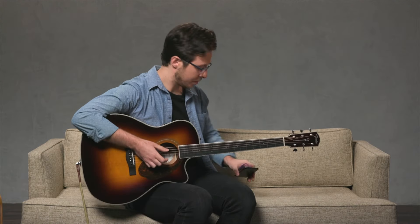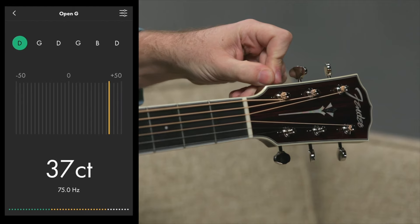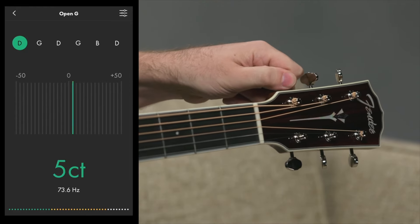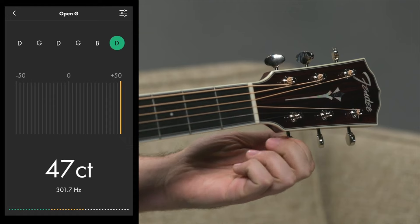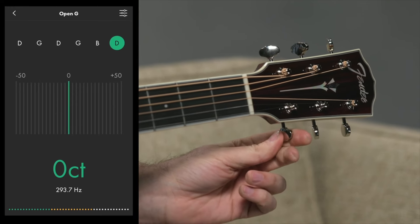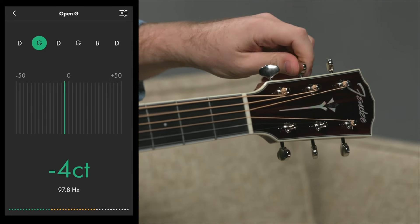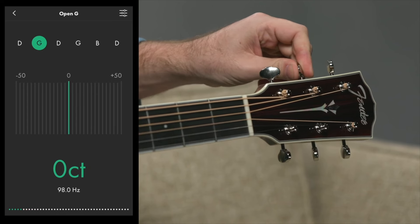Let's go ahead and use the Fender Tune app. Beginning with our low E string, we're going to bring that down a whole step to D. As you're getting closer to the right pitch, make sure that you tune up into it — that way it's going to lock. We're in tune. Next up we have the high E string; we'll bring that down a whole step to D as well. Now that's in tune. Finally, we have the A string — we'll bring that all the way down to G. And we're in tune.